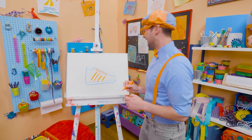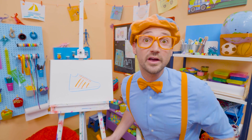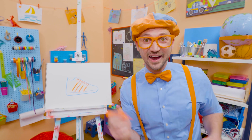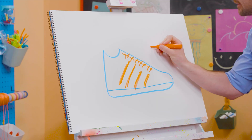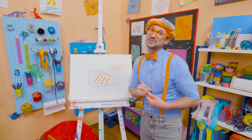Wow, that was so much fun drawing with you! If you want to draw more with me, all you have to do is search for my name. Will you spell my name with me? Ready? B-L-I-P-P-I, Blippi. Alright, see you again. Bye-bye.